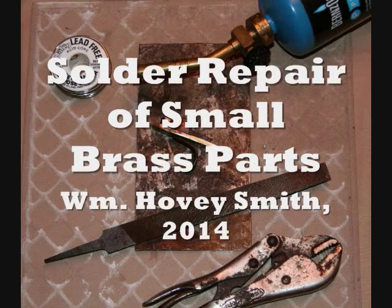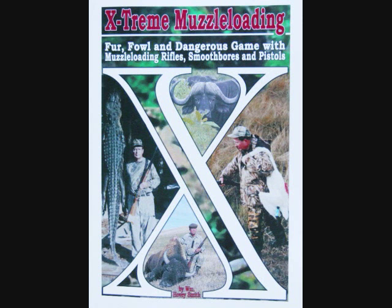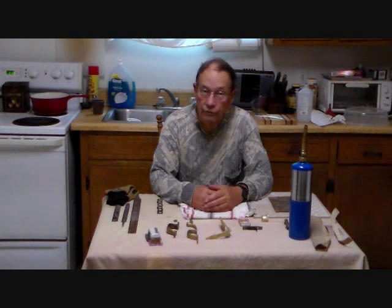Solder Repair on Small Brass Parts. I'm William Hovey Smith, author of Extreme Muzzle Loading, with Hovey's Outdoor Adventures, 2014. Sometimes we have to do repairs on our guns.